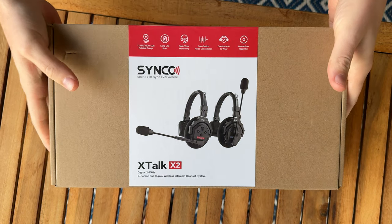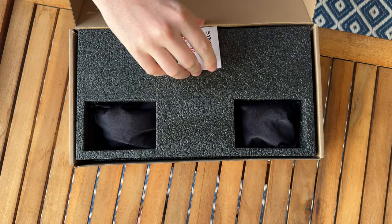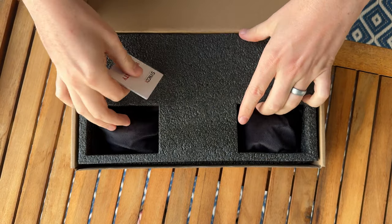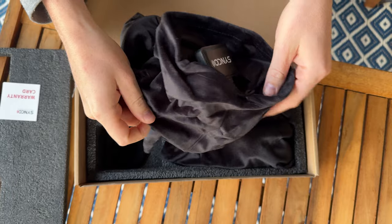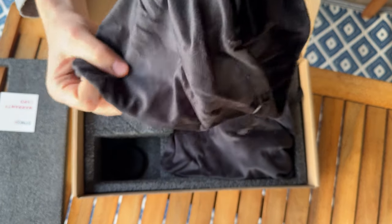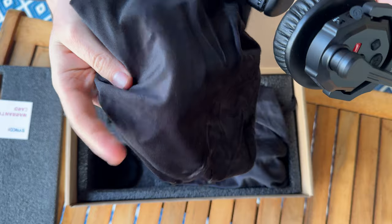So we were sent this to try out. Let me open up and show you everything that's included. This headset — there's a warranty card with little instructions at the top, nice foam padding, and then the headsets are individually wrapped in these little, very soft velvety bags.